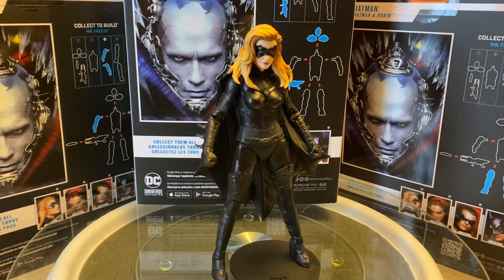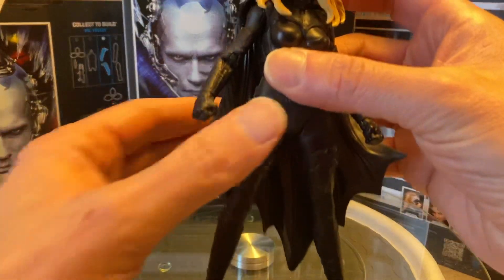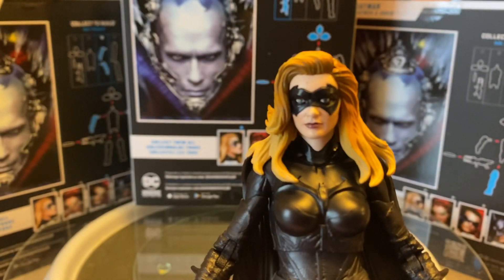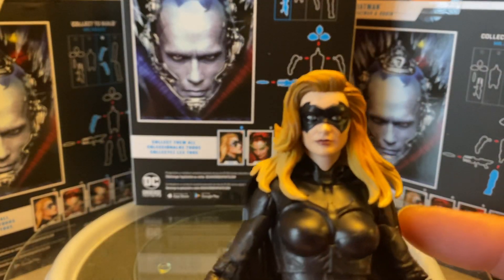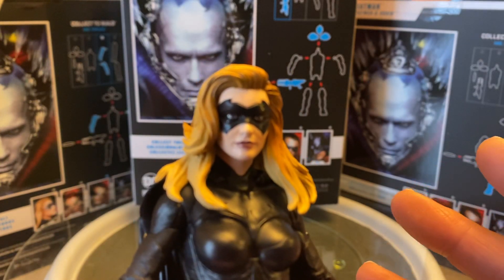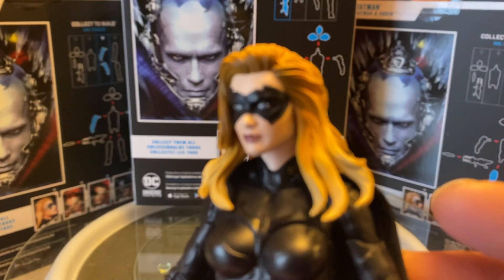Can't wait to put this figure together and see how it stands up against some of the other build-a-figures we've gotten from McFarlane. But let's take a closer look at Alicia Silverstone here as Batgirl. From a distance the hair is striking — it looks fantastic, sculpted beautifully, with some great highlights and shading. The mask as well — I just don't really see Alicia Silverstone. I don't see her portrayal, her face. It definitely looks like a generic head sculpt; I'm not seeing the actress at all.